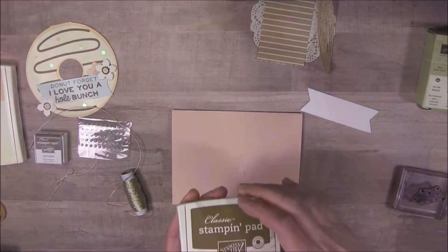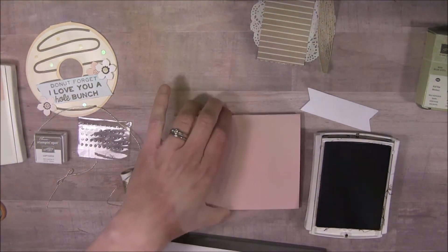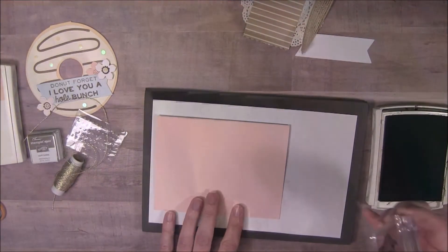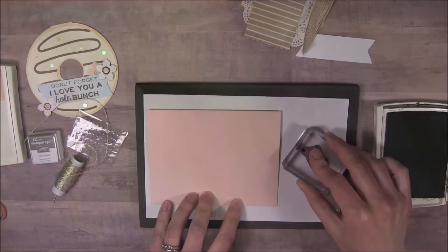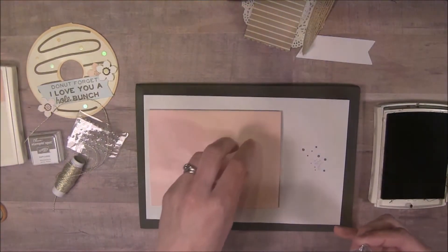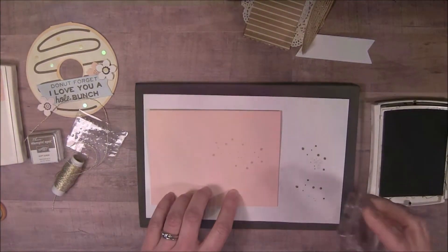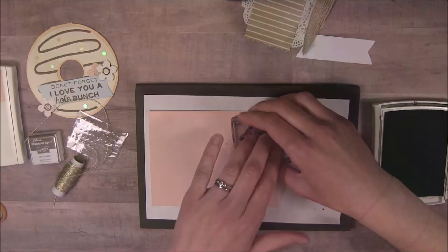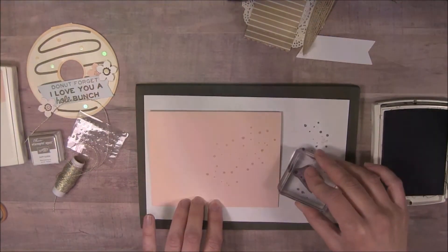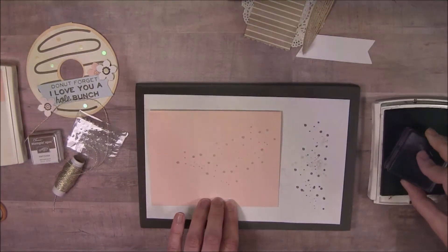I'm going to take my soft suede ink and the dot stamp from the kit, and I need my scrap paper. I'll use my Stampin' Pierce mat and scratch paper. I'm going to stamp off first because I don't want this to be too bold — stamp it off on the mat — and then nice and subtle, I'll just sprinkle the dots diagonally across the card, turning the stamp a little bit each time so the dots don't land in the same spot.